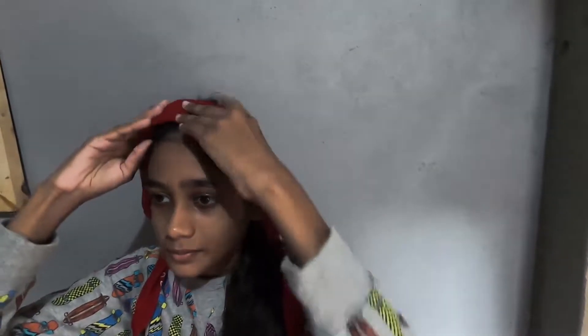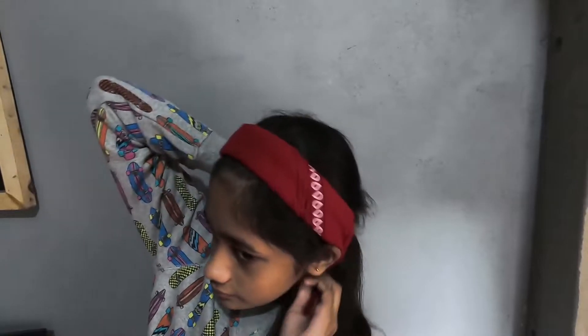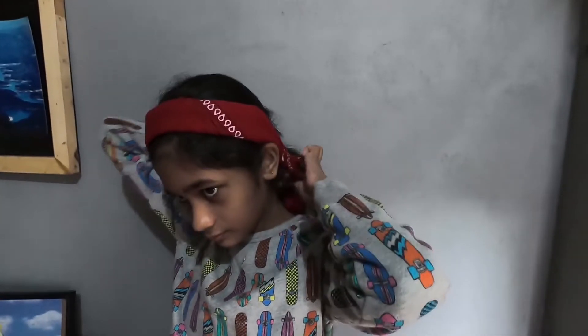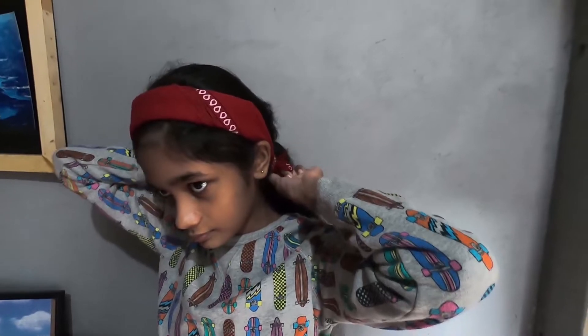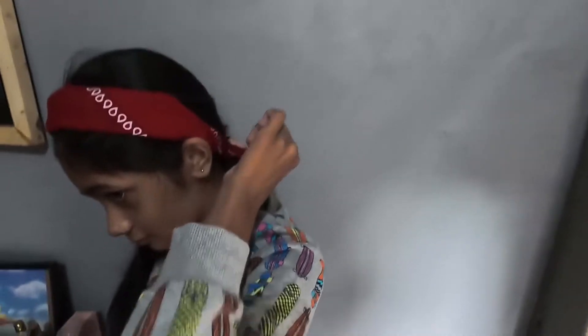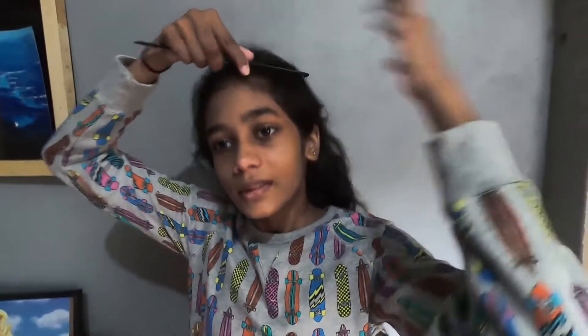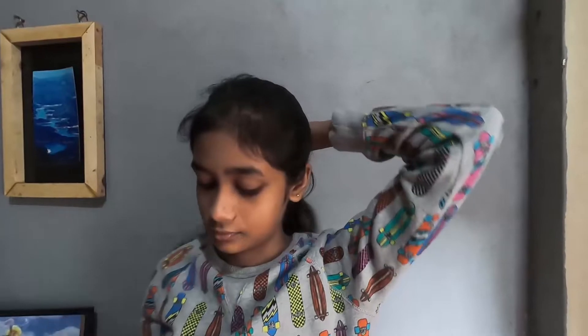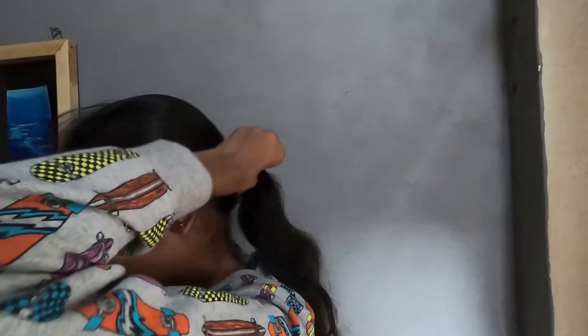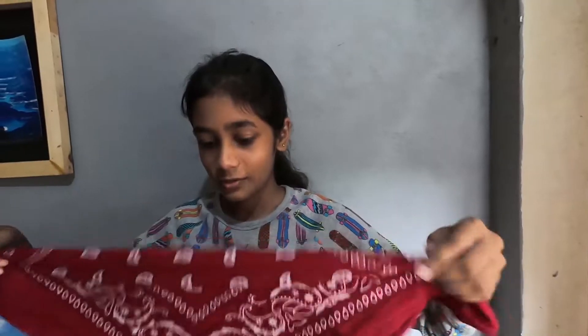Now follow this step. So here is the final look. Now take the ponytail, now bend the scarf.